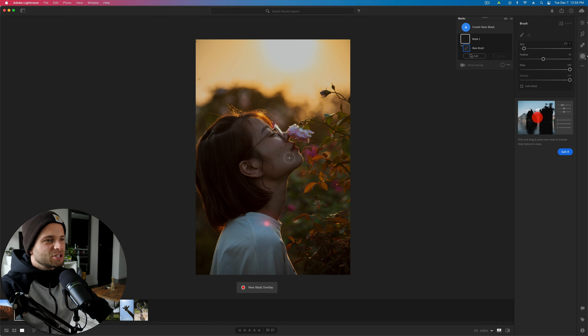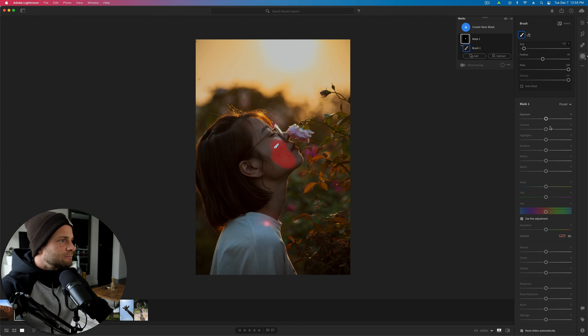Now we can grab some adjustment brushes and fix her skin. We're going to go to brush and select a specific area. Then take the contrast down to smooth out her skin: texture down, clarity down, dehaze down a little bit — not too much or it's going to look really weird. Sharpness way down. You can even add more noise reduction. We just want to make things really fuzzy, then brush onto any area that doesn't need to be sharp.